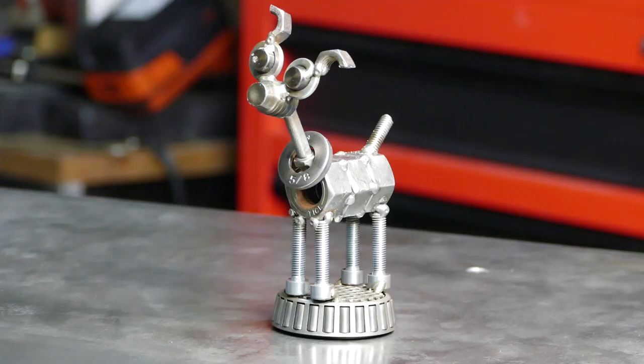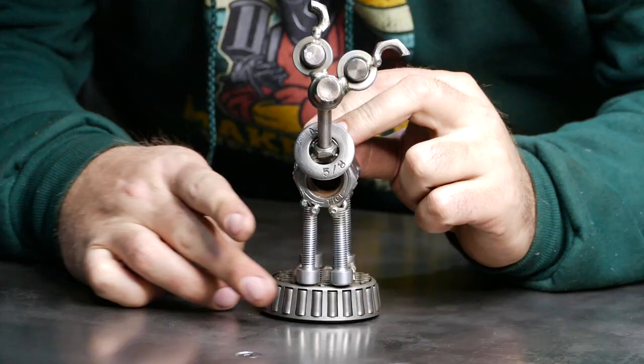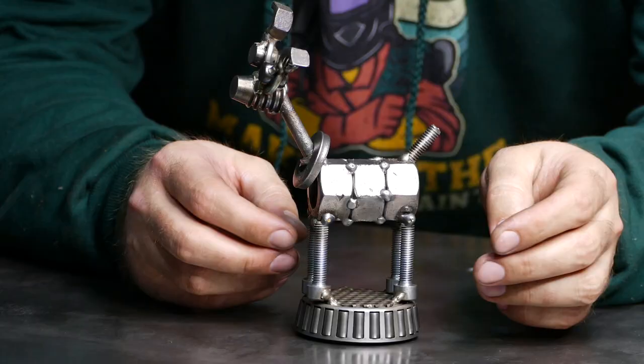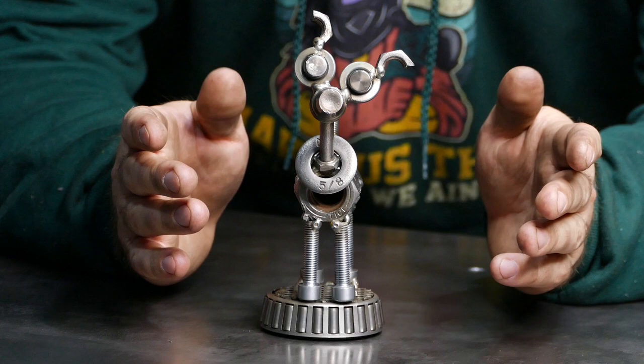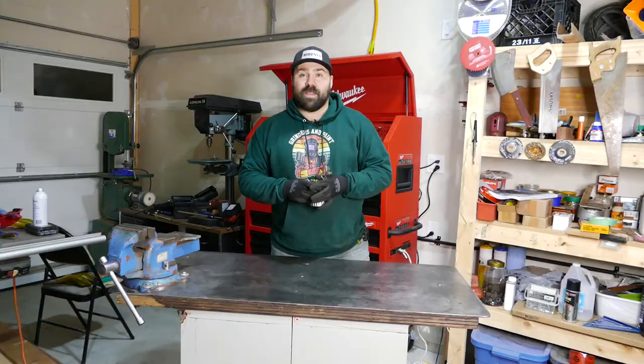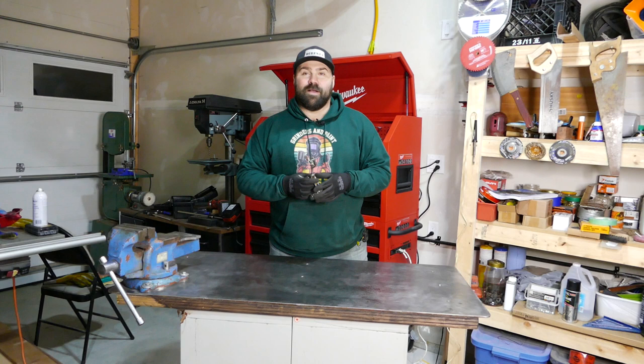There you guys have it — my first pet. I love it! What do you guys think? Not too shabby for a first time welding scrap metal art — not without the help of Barbie the Welder's book. Alright guys, we're gonna end this video now — me and Rex sure hope that you enjoyed watching this as much as we enjoyed making it.